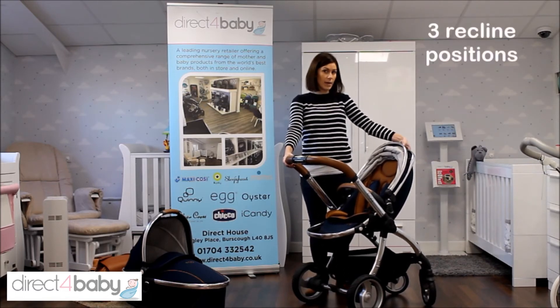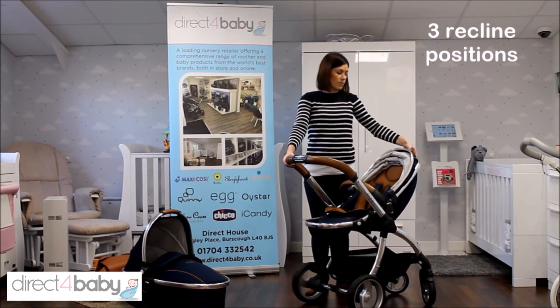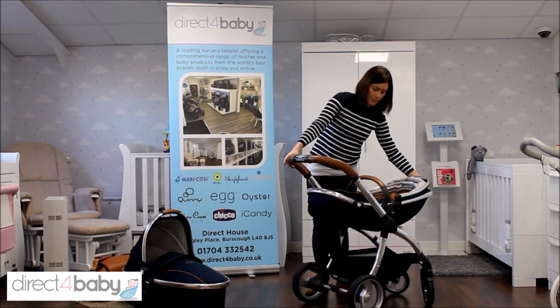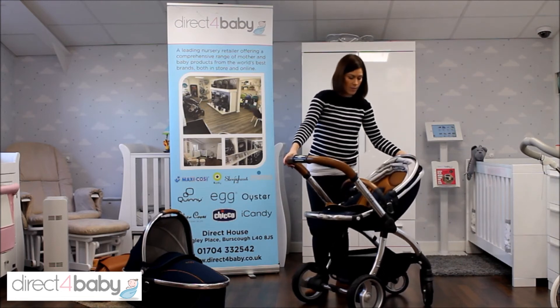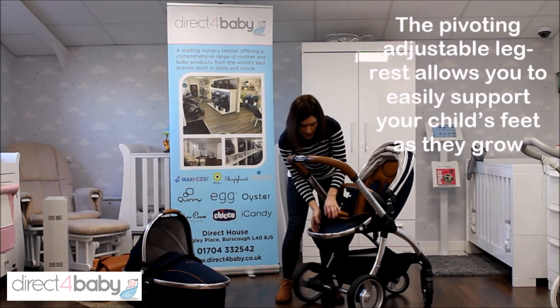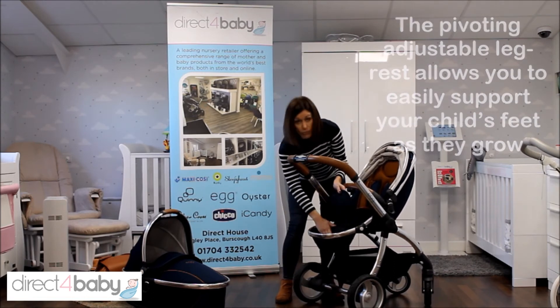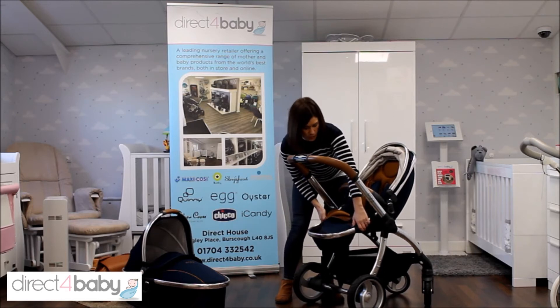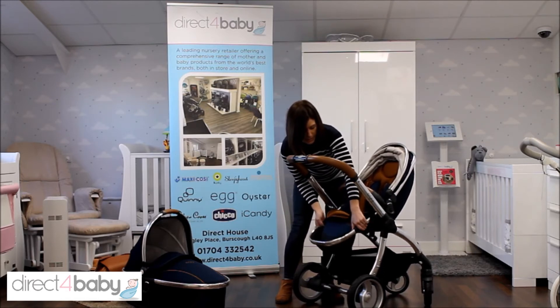It also has a three-way recline — pull this little handle up behind the seat to recline slightly and then fully, and then all the way up again. There's a little storage pocket here under the footrest for all those little bits and bobs, and this can be adjusted using the two little grey buttons either side.